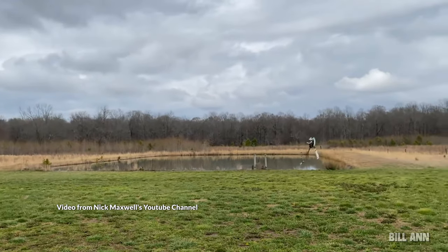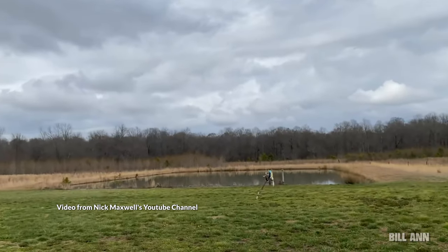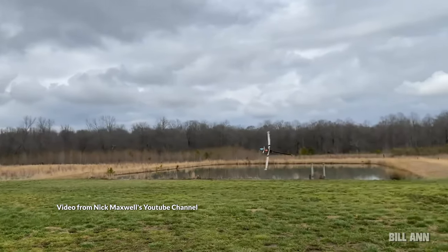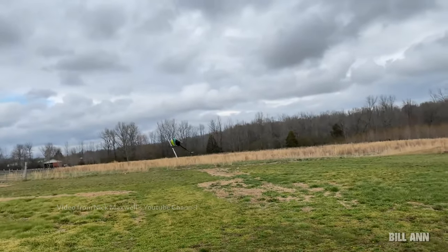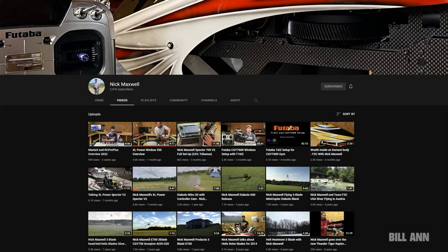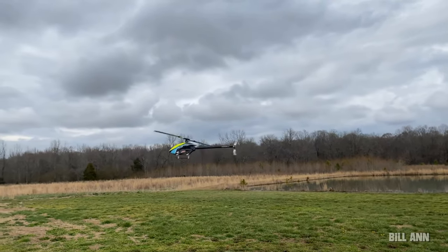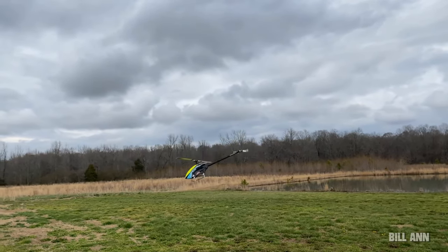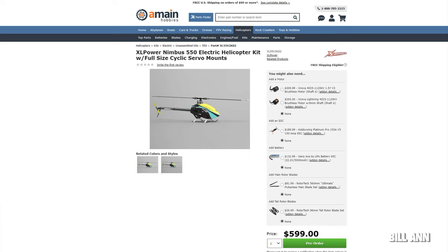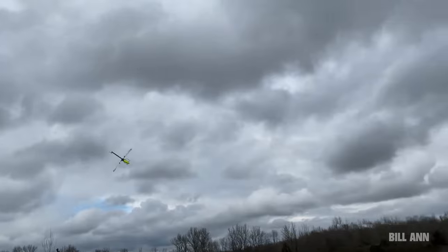Unfortunately the helicopter is being delayed due to issues in China, but hopefully it will be out at the field pretty soon. For those interested, check out Nick Maxwell's YouTube channel — he has an excellent overview and flight video of the Nimbus 550X. Also, optional upgrades will further expand this heli so you could fly with up to 620-millimeter blades, so look for a stretch kit in the future.